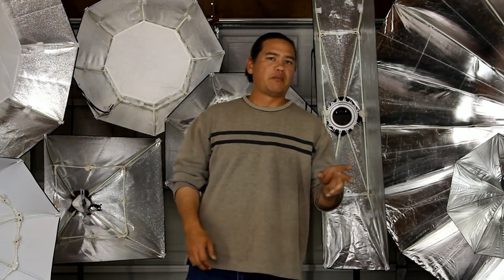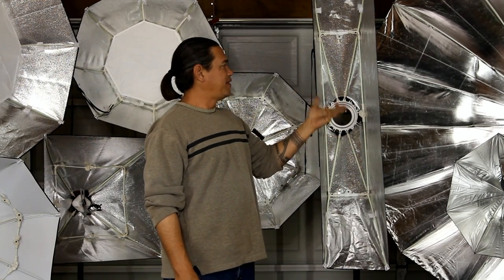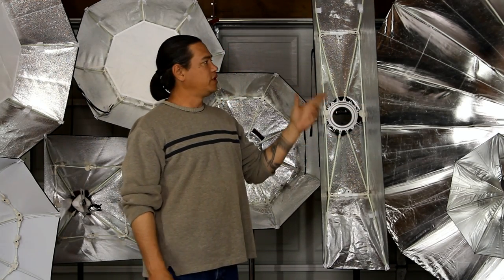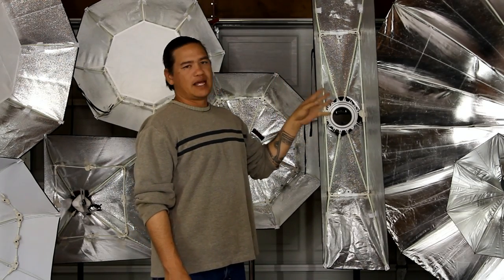What's nice about the parabolic umbrella is it has fiberglass rods. Having fiberglass rods are a lot more durable than the metal ones, and once you've bent one of the metal rods on the other ones, that umbrella is shot.